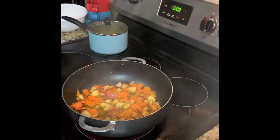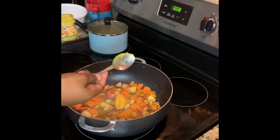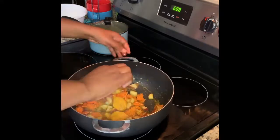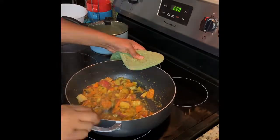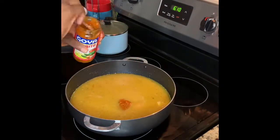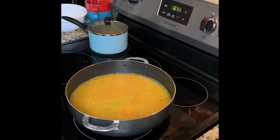We've got our Better Than Bouillon chicken concentrate. We're going to put two spoons of that in there. After incorporating the Better Than Bouillon chicken base, we're going to start adding our water — about four cups of water. I also used two spoons of the Goya sofrito tomato base. Again, this isn't something you have to add, but I like the way it tastes, so that's why I put it in this dish.